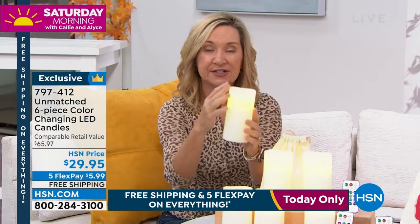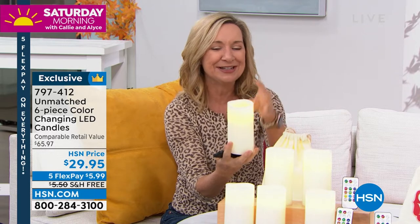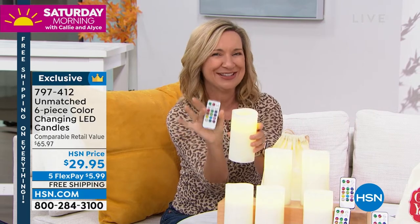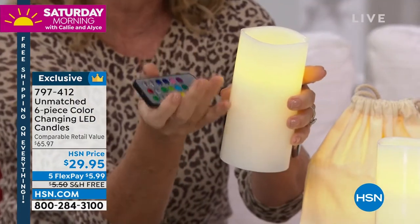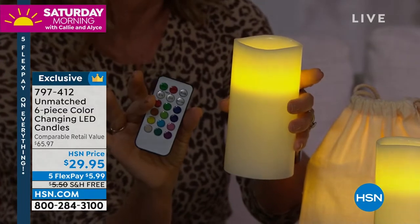This is from Unmatched, which is an exclusive line here at HSN. What I like about it personally is how the light goes all the way down through. It's 100% real wax, and we soften the edge so it doesn't look like a fake candle — it really looks realistic. There's a flicker mode so you can make it flicker just like a real candle. There's also a timer so you can set this on a four or eight hour timer — say you want to put this in your jack-o-lantern to come on at the same time every single night. There are also 13 color options.